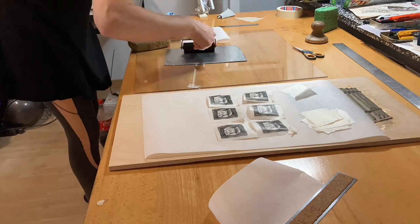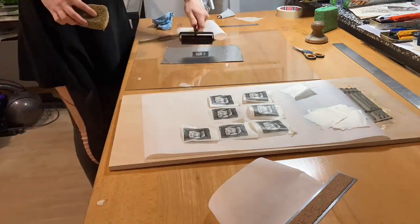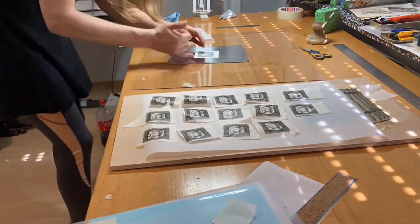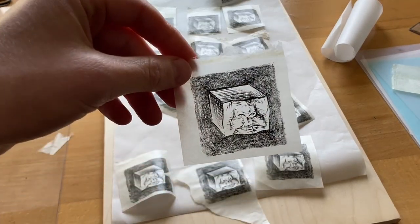As you might imagine, I've had my fill of printing this image, at least for a little while. I've saved the plate again, and I might get back to it in a few months' time. For the fourth printing session, I got 16 great prints.